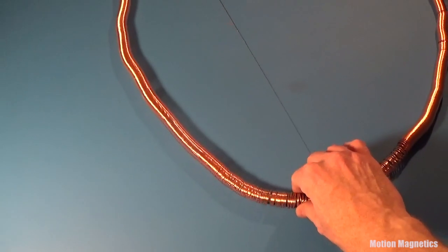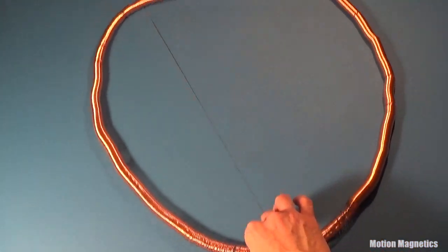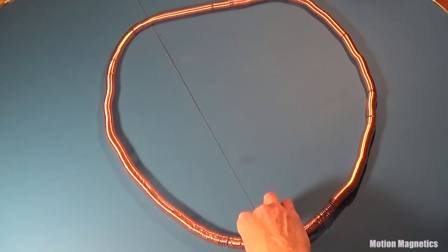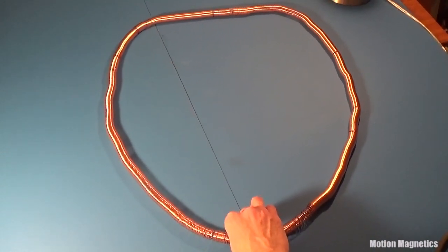I've seen several videos featuring these simple electric trains and thought it would be fun to build one. What you're seeing is just a battery with magnets on both ends that is propelled through a copper wire tube by electromagnetic induction. Truly the world's simplest electric train.